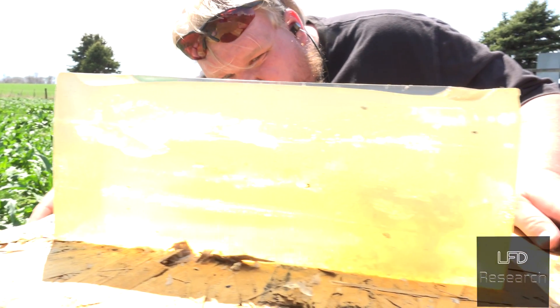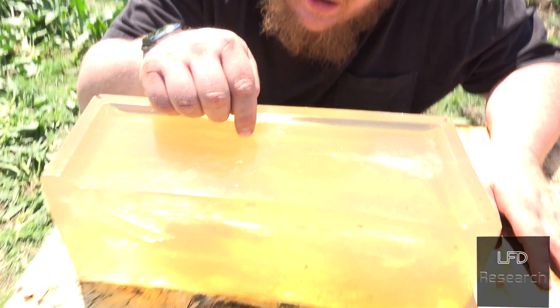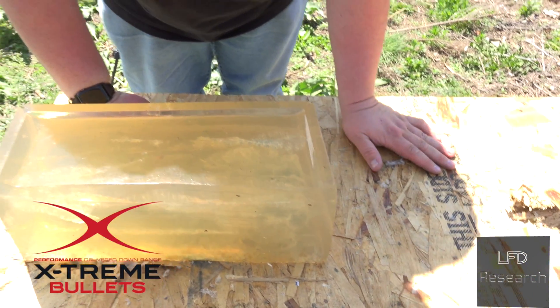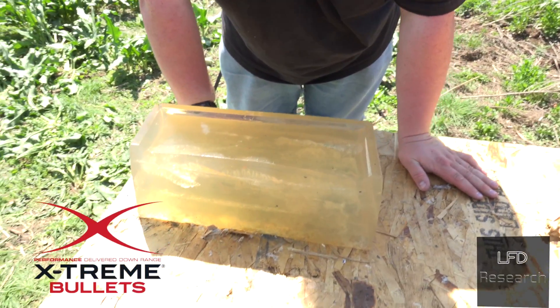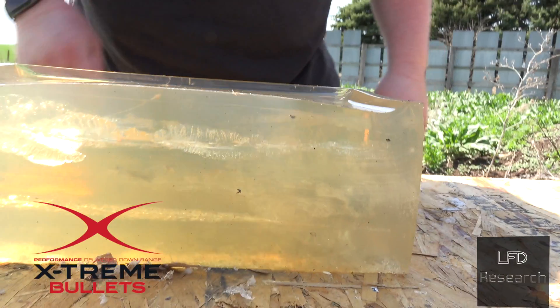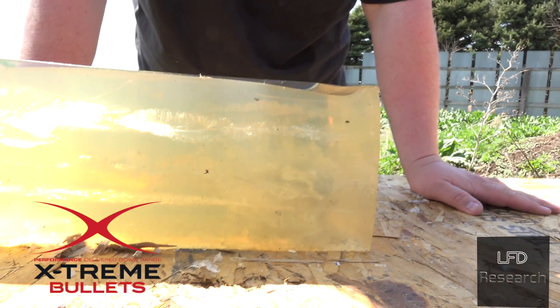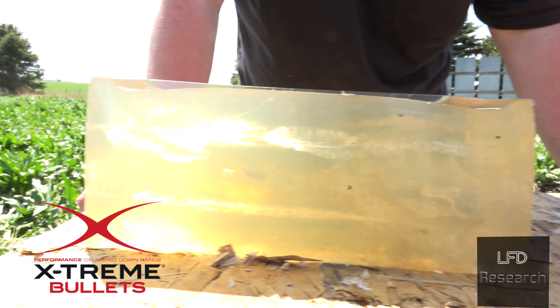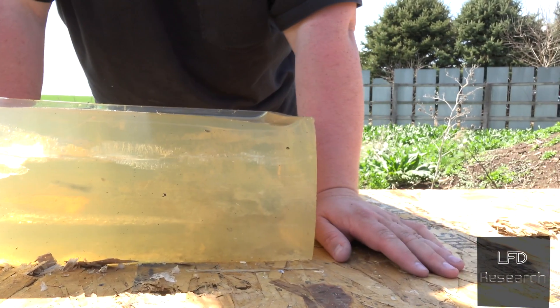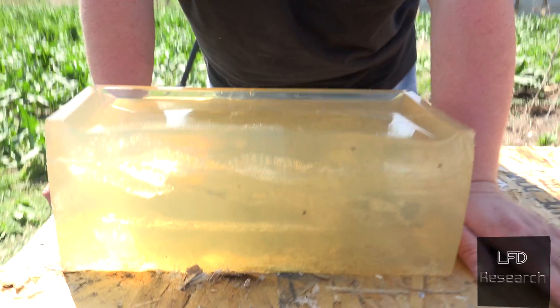Looks like it kept on yawing as it went — about two inches of height. We've got a piece of the jacket that came over here. This is Freedom Munitions 124 grain hollow point, and that's what it did. Honestly, that kind of looks like a defensive load in terms of the wound cavity, because we have shot defensive loads as a test before — looks like it would do in a pinch.